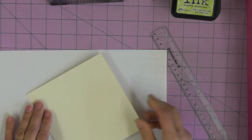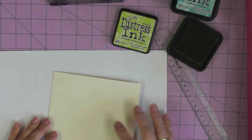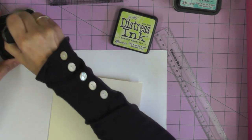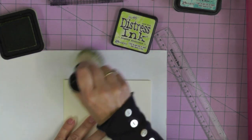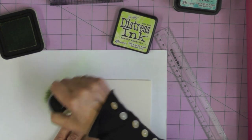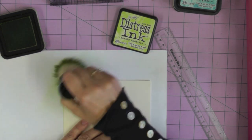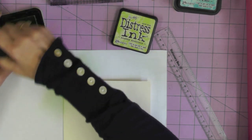Quite often when you use Distress inks you'll use an ink blending tool to add ink to the cardstock surface, but I'm going to show you how nice the effect is when you use brushes. This could be a makeup brush - old makeup brushes, definitely not ones you're still using - or a soft stenciling brush. You can buy these brushes specifically for this purpose and they look very similar to shaving brushes. You're going to lightly swirl the ink onto your cardstock.